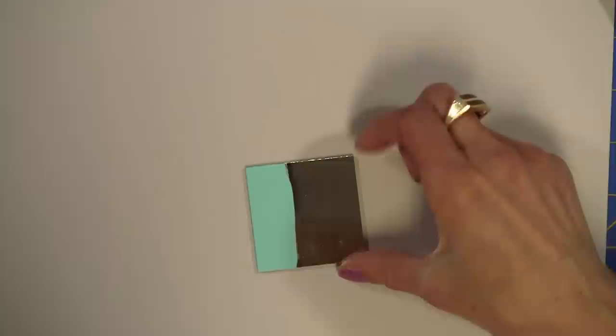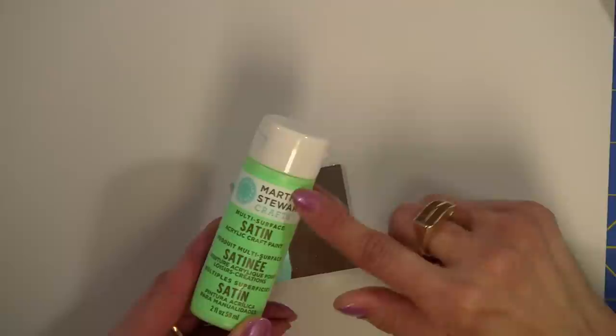One thing to mention — it says on the back of the paints that if you are painting on glass, you need to let the paint dry for 21 days, or one hour and then put it in a 350-degree oven for 30 minutes. Be sure you let the glass cool in the oven. I wanted to try something else after that.